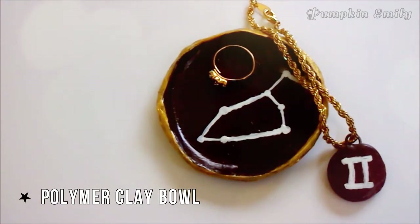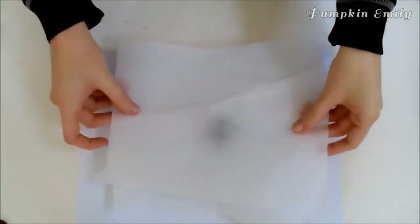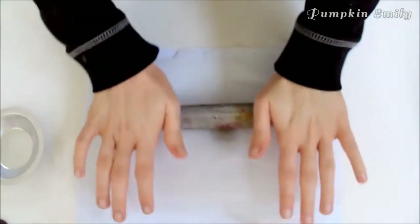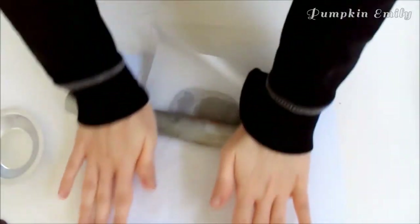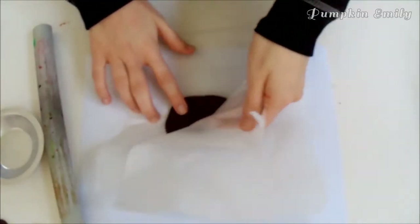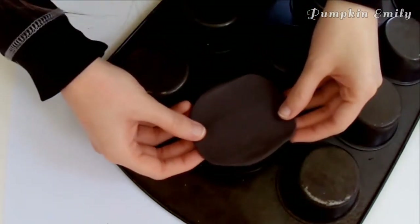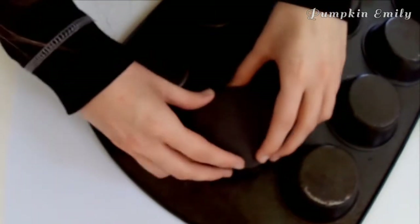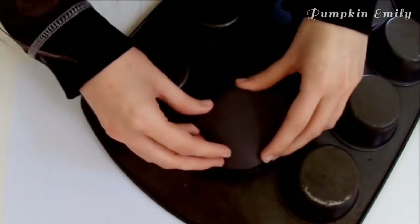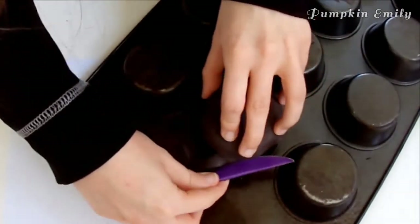The first DIY is a clay bowl. Roll out a ball of polymer clay in between two pieces of parchment paper — don't roll it out too thin because it might be easier to break. Then take it off the parchment paper and place it onto the bottom of a cup, a muffin pan, or an oven-safe bowl, and mold the clay into a bowl shape. Once done, trim off any extra clay you don't want.